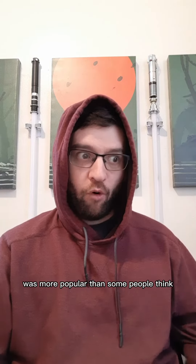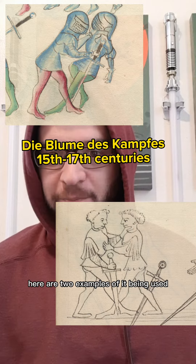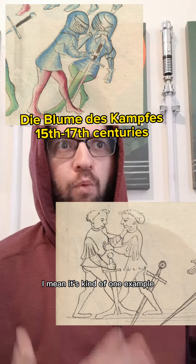Using a sword in the reverse grip was more popular than some people think. Here are two examples of it being used in a medieval fencing manual — well, it's kind of one example, but done twice.